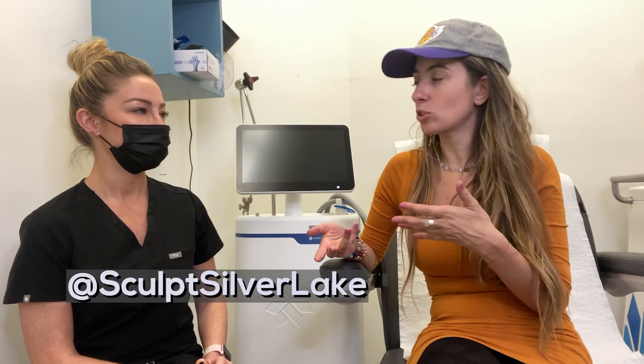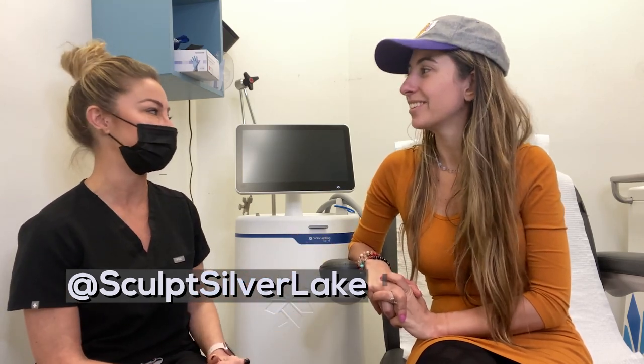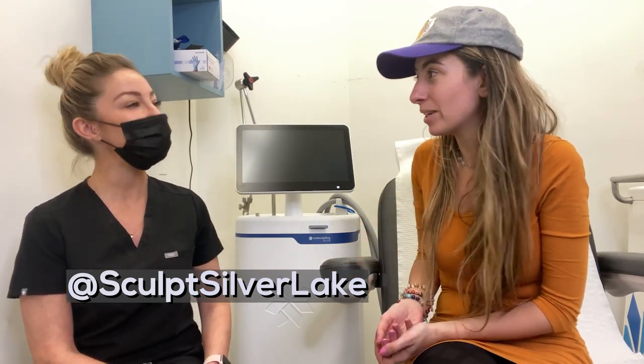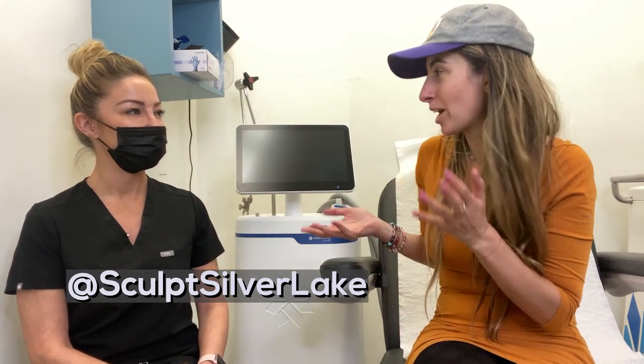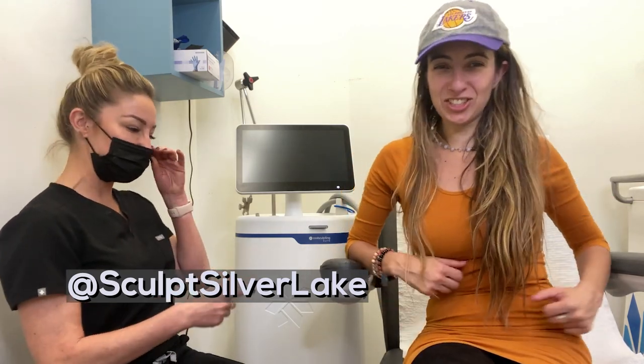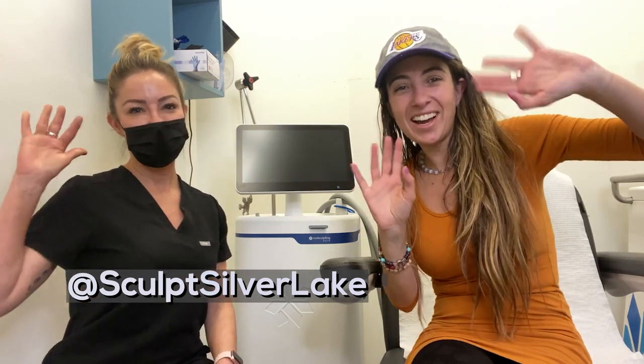Sculpt LA is amazing — they have a downtown location and a Silver Lake location, and they are one of the first in all of Los Angeles to have the new Elite machine, which is giving amazing results and patients are very happy. I came here last week for a laser facial and it was awesome. They have parking, which is really convenient. If you have any more CoolSculpting questions, leave them in the comments below — and maybe I'll do it and you'll see the change!